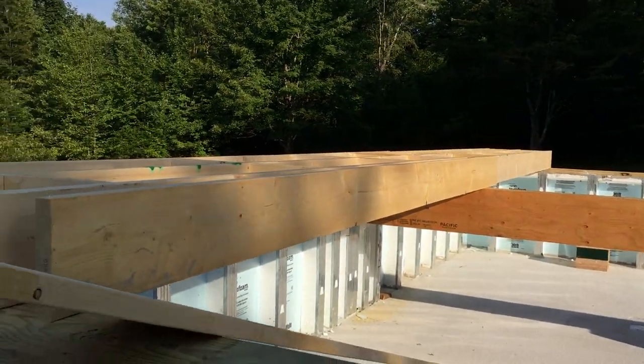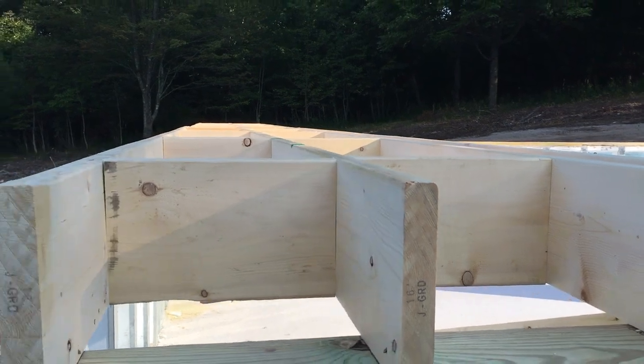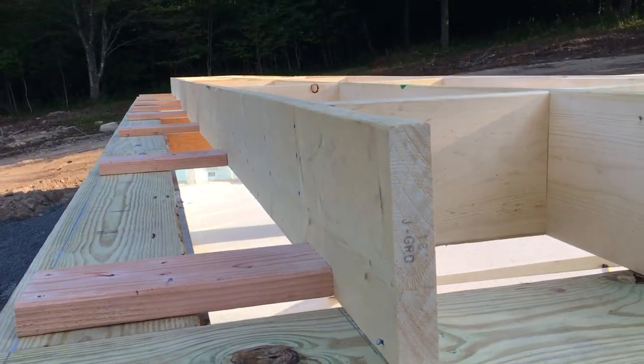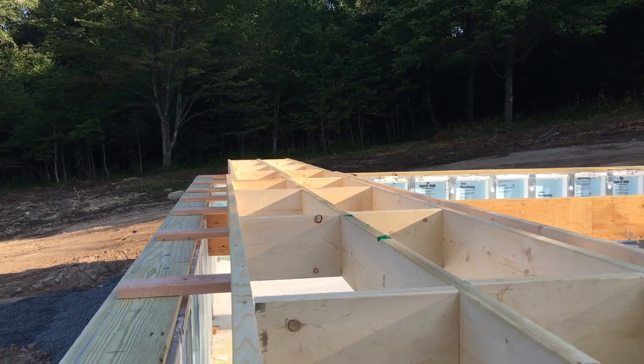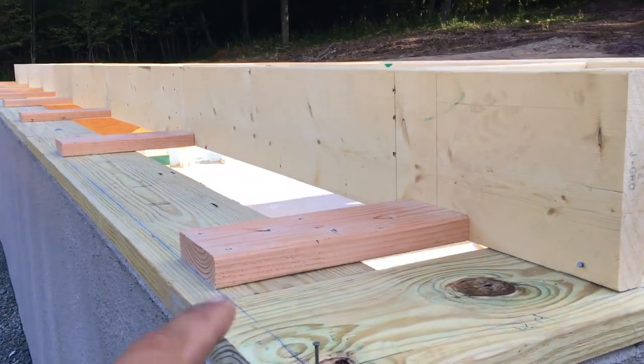Another good morning here on the homestead. I didn't really show too much yesterday — I think we had some video footage of us in the back — but just to give you an idea of what's going on: we have the first three floor joists on, and as you can see there's a lot of bridging and bracing, and that has a lot to do with Superior Walls.